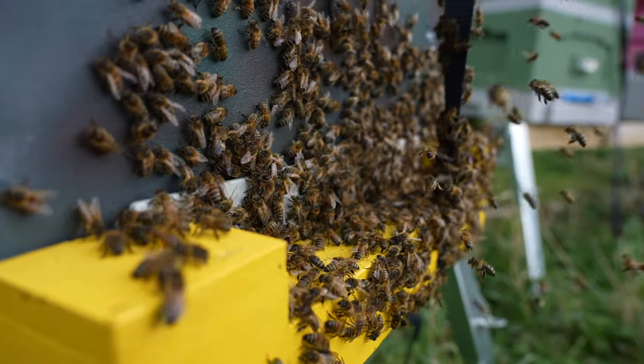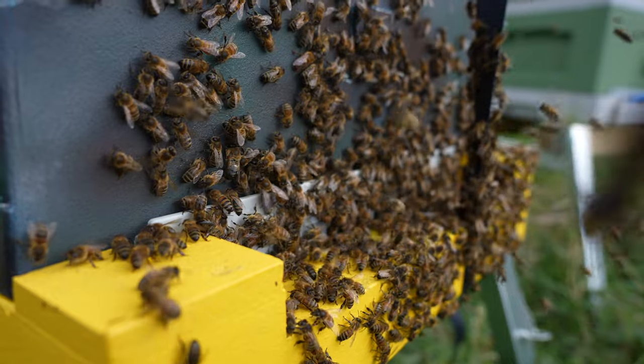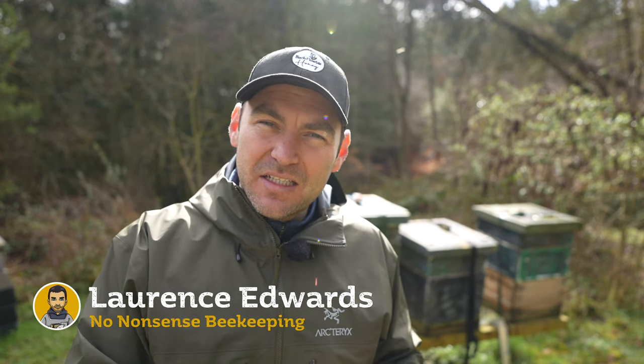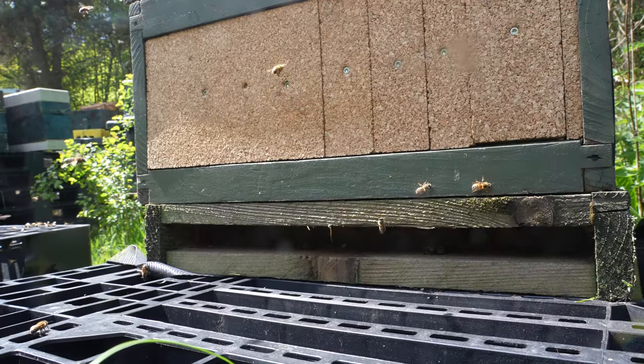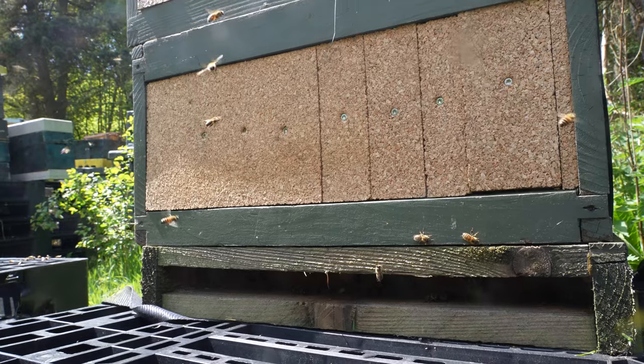In this video I'm going to tell you what I do if I find a dead-out colony in the spring. The very first thing I do is bung up the entrance. I don't care how many live bees are in there — I want to restrict any access or egress to that hive, either by bees already in there or bees that are going to go in and rob it out. Completely seal it up, and then it gives me a little bit of time to deal with that colony.